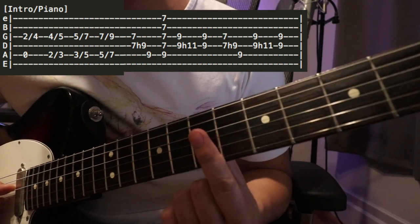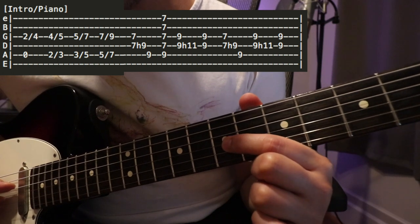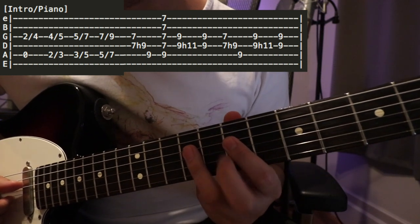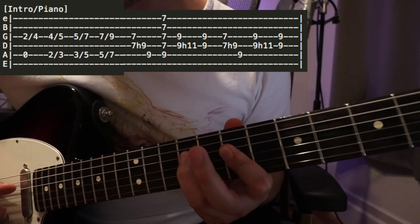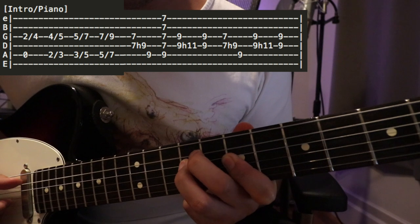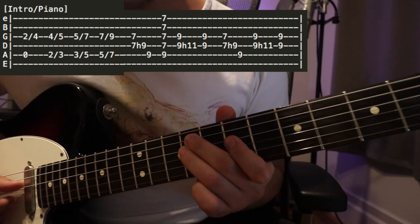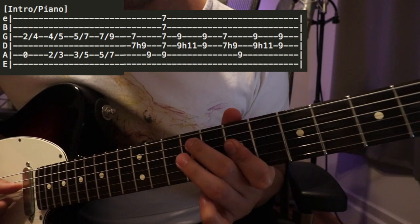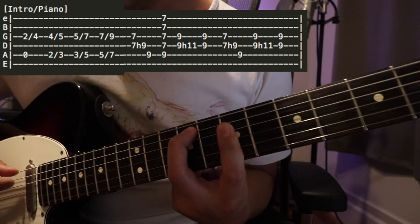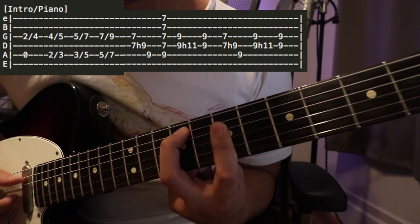After that final slide, I'm holding my index finger on the seventh fret of the D string and the seventh fret of the G string, playing those two at the same time, then hammering on the ninth fret on the D string. Then I play the ninth fret here, lift the ring finger, and play this chord — nine on the A string, seven on the D, G, B, and E strings — all together.